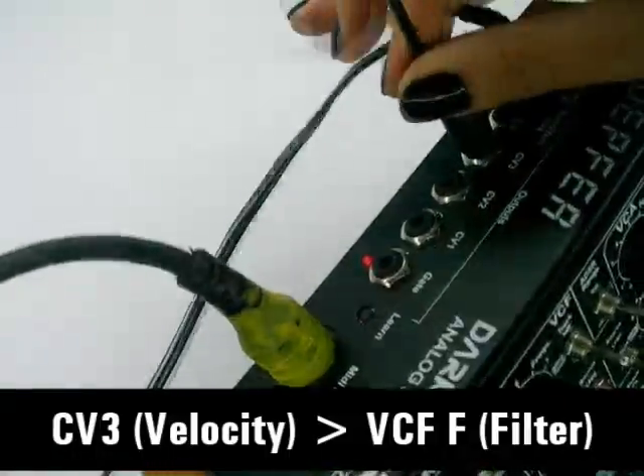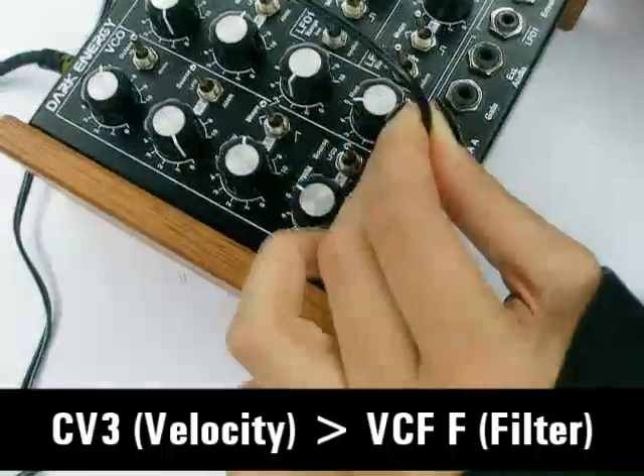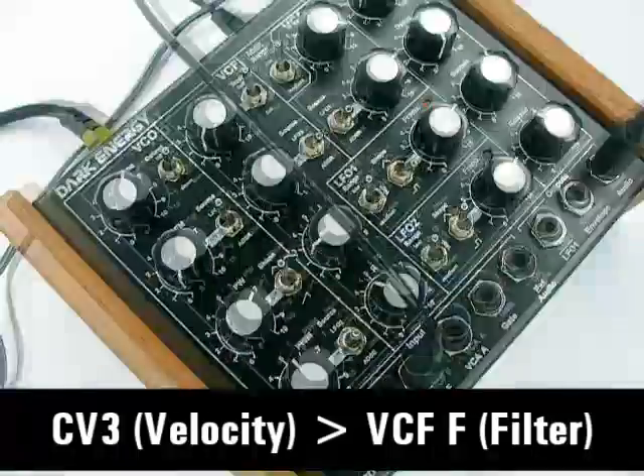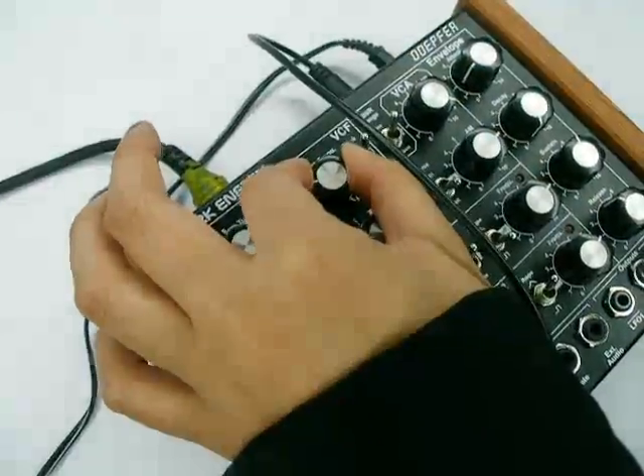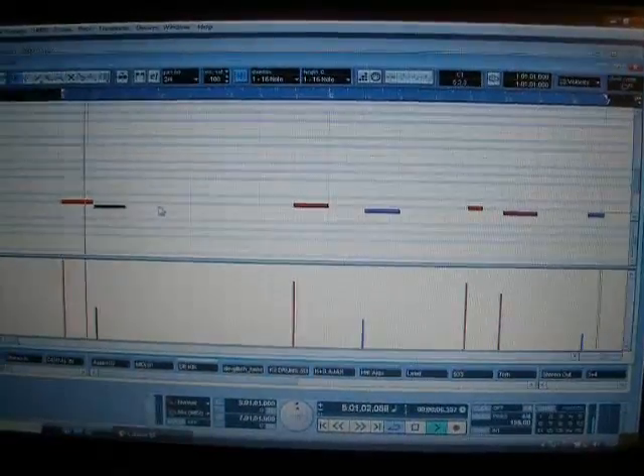And this is the kick drum. This one only uses a little bit of velocity. Once again I'm patching the CV3 velocity into the filter, so again the greater the velocity the more the filter opens up. This should really give it some life and thump. I really like the subs in this synth — with a little bit of tweaking you can really make it sound like an 808. And remember with your kick drum: fast attack, fast decay, lots of thump.